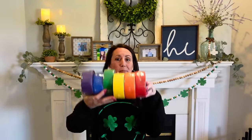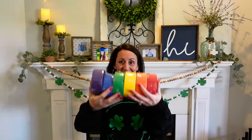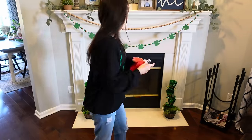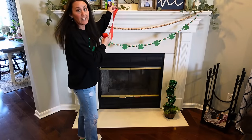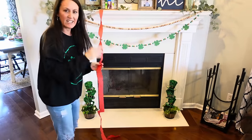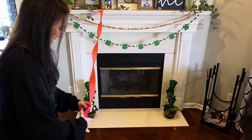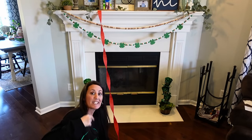Let's start right here with the mantel. If you watched my Dollar Tree haul on Friday, you saw the rainbow. So we're going to have a beautiful rainbow. I'm going to start right here in the center of my mantel with the streamers — I'll use regular scotch tape. I'm going to give this some twist, just a little movement to it, and tape it down here on the floor.